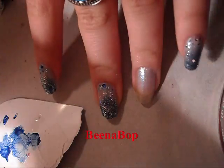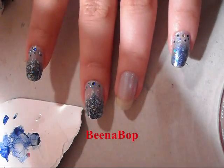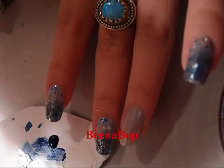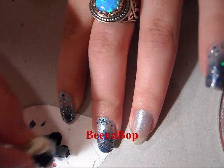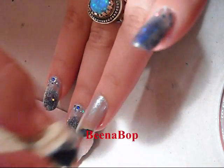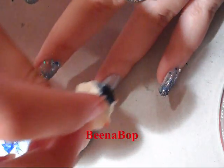The next thing we're gonna do is take this dark blue OPI color and this one's called 'You Gotta Get This Blue.' You can use any dark blue color that you have. I'm just gonna dab some on a piece of paper, then take a cosmetic sponge and dab it onto the tip of the nail and go inwards so it kind of has a fading effect.